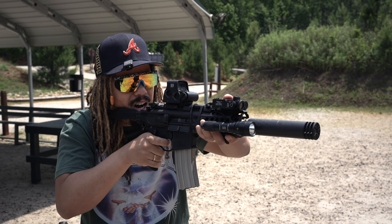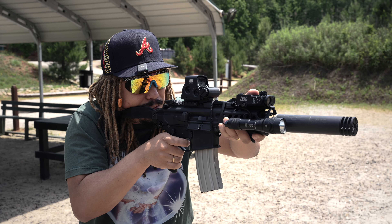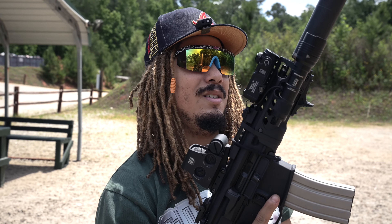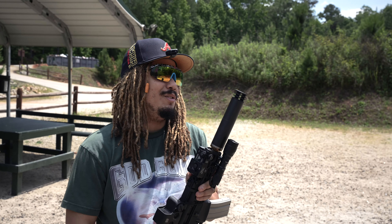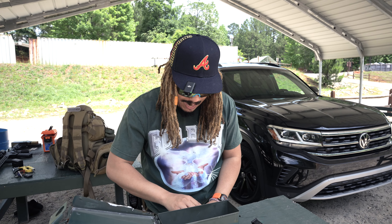After shooting five supersonic rounds and then five subsonic rounds, the difference was massive — pretty quiet on the supers, and a big difference on the subs. I've been waiting on this can for a minute. We'll be reviewing the Silencer Co Omega 300 in all its glory in the near future, so stay tuned for that.